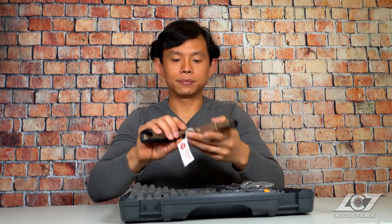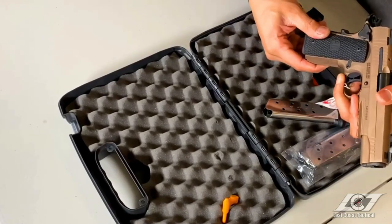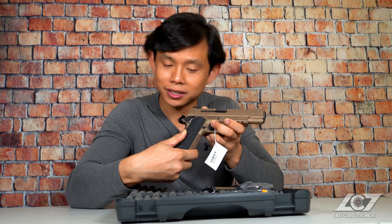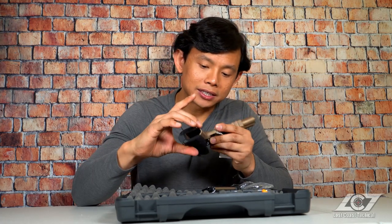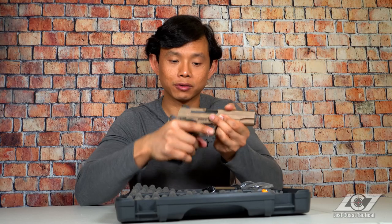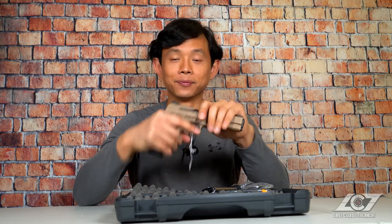The grip panels come in a reptilian scale pattern, and what's even more unique is that they're very aggressive. As you can tell, I'm trying to slide my thumb up and I'm not feeling much give — if I really tried hard enough I'm pretty sure I could peel the skin off my thumb. It's the same in the back strap. The front strap has a checkering that, paired with the grip panels, offers such an aggressive grip — my hand's not turning. When you're firing this, it's going to stick to your hands no matter what: gloves, bare hands, wet hands, sweaty hands, slightly oily hands — this thing is not flying anywhere.